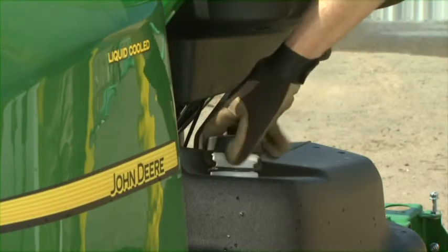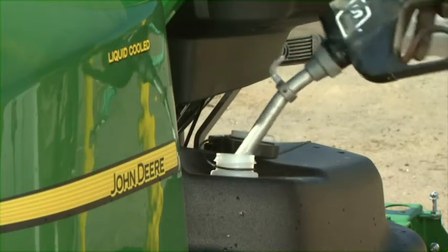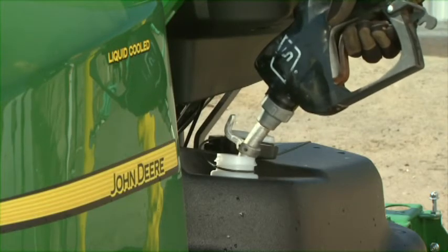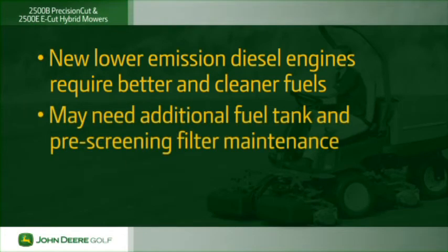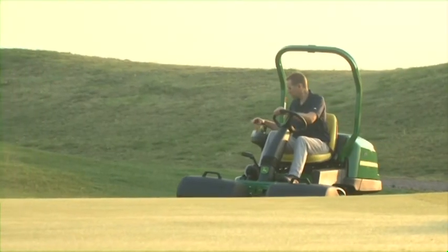Before parking your John Deere Greens mower for the day, fill the tank with fresh gasoline or diesel fuel. Fuel is extremely flammable and the vapors can be explosive — see the operator's manual for important information on fueling safety. New lower-emission diesel engines require better and cleaner fuels and more fuel tank and pre-screening filter maintenance than in the past. For maximum power and performance, your diesel fuel should have a minimum cetane rating of 45.